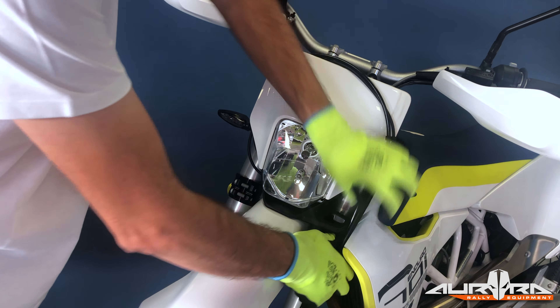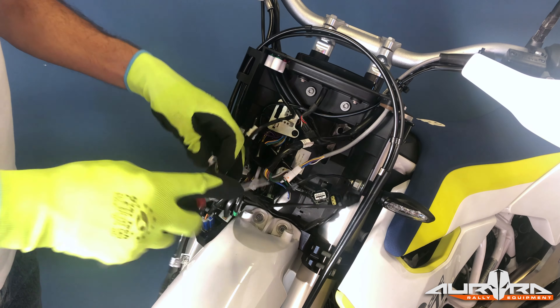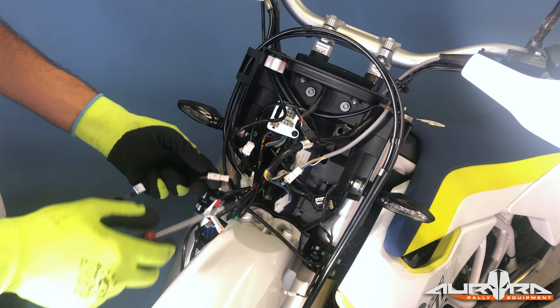Pull the mask towards the front fender. Unplug the light harness. Carefully cut and remove every zip tie that keeps the cables in place.